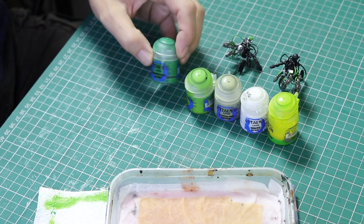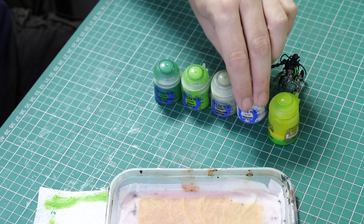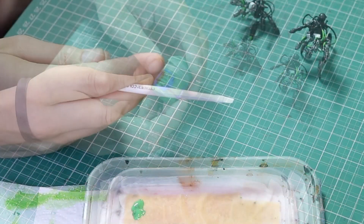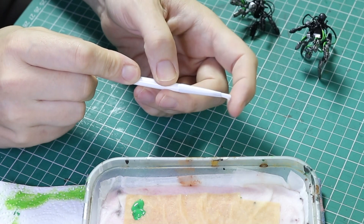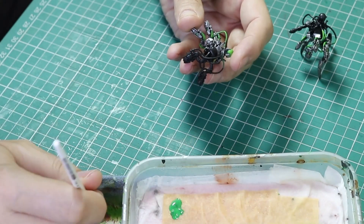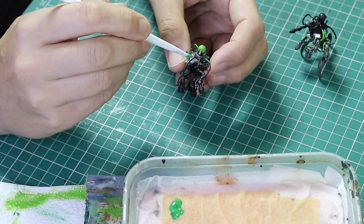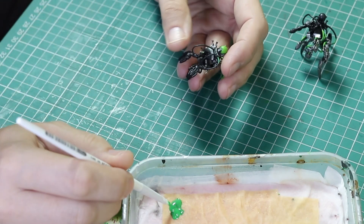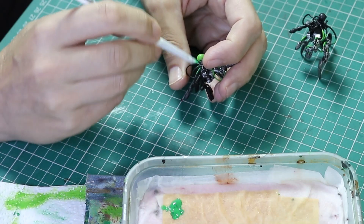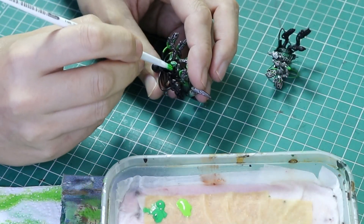We are ready for the special effects. The colors we are going to use are Warpstone Green, Moot Green, Nurgling Green, Skull White, and the Tesseract Glow technical paint. We're going to start with Warpstone Glow. I'm going to use a brand new dry brush because I want to be quite accurate. I'll put the paint on the brush and take the paint off — typical dry brushing — and dry brush around the join from black to silver. I'm going to make this line fairly wide because this is the outer edge of the glow. It is fairly difficult to get in with all of the wires and guns, so I just took my time and dry brushed around the line all the way around the miniature.